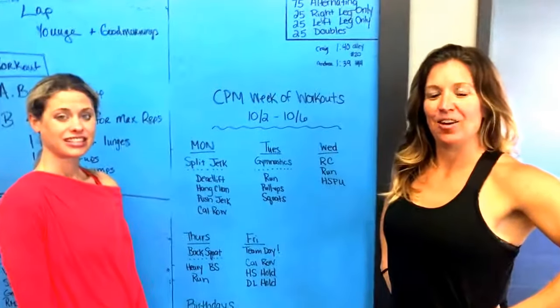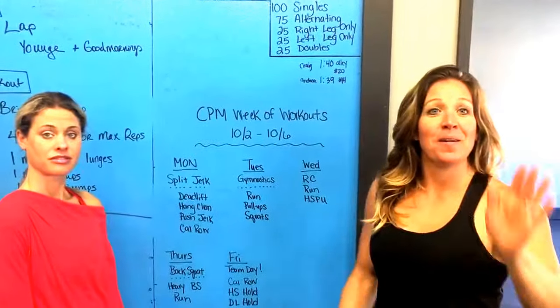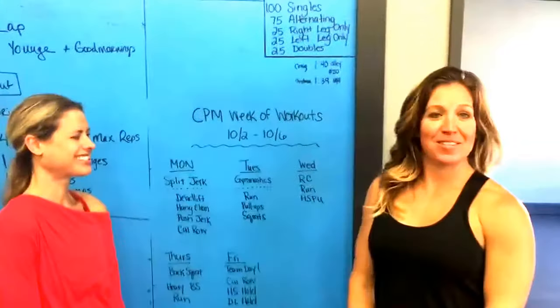Hi guys! Welcome to this week's edition of our programming.